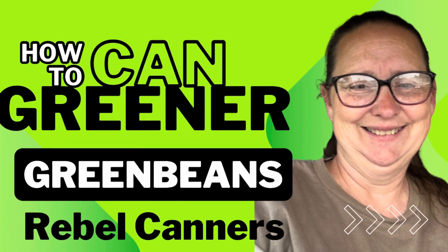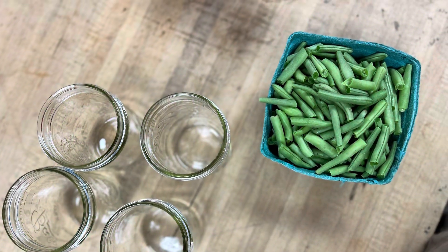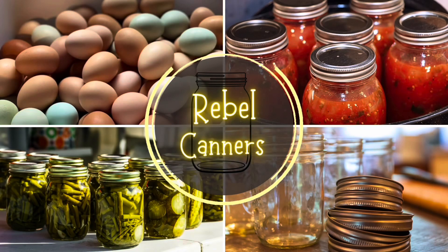This video is all about canning greener green beans. Rebel Canners teaches all kinds of food preservation, especially the old ways — and we can all use a little more of the old ways these days.